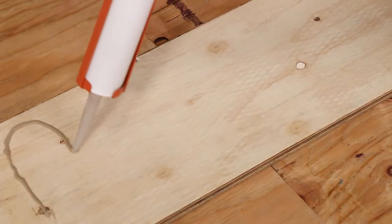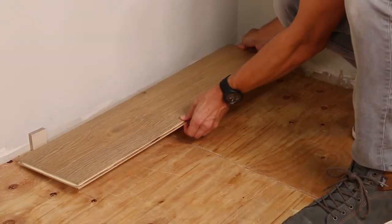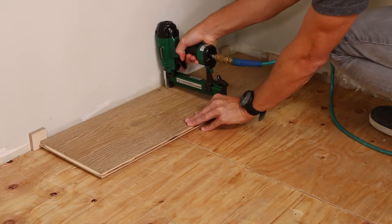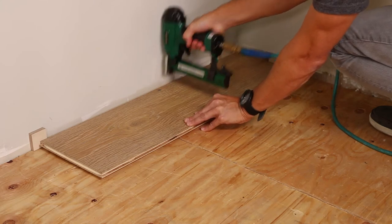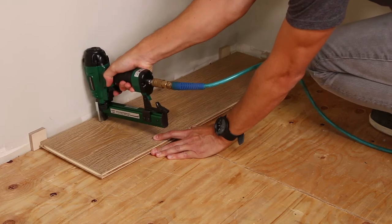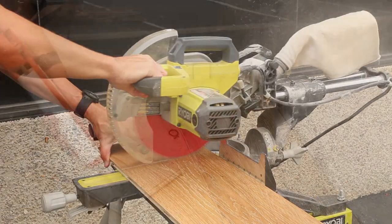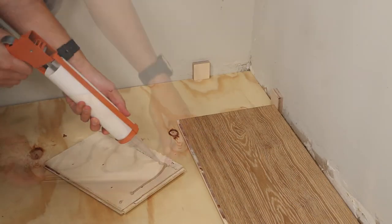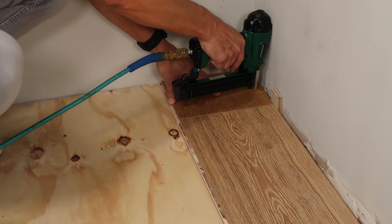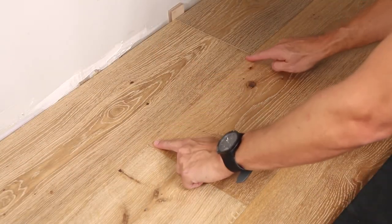Depending on your flooring nail gun clearance, you may need to face nail the first row or two and the last row or two of flooring. Be sure to nail the planks every four to six inches, and avoid nailing two to three inches from the ends of a plank. You'll need to cut the last plank to fit. If that cut piece is at least six inches long, you can use it to start your second row. It looks best if you offset the end joints of consecutive rows by at least six inches.